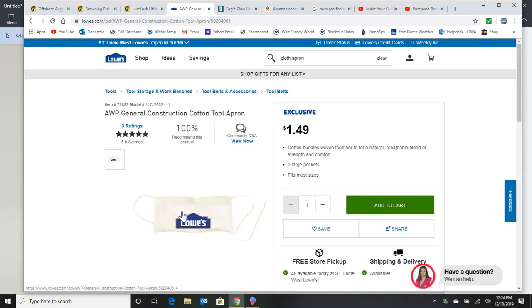Speaking of bait, my dad always used these cloth aprons that you use as a nail pouch, and they work excellent. You put this on and use one side for your fish bites and palm chews, and use the other side for fresh bait.